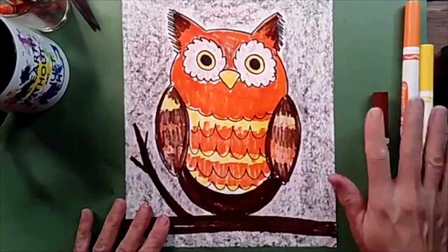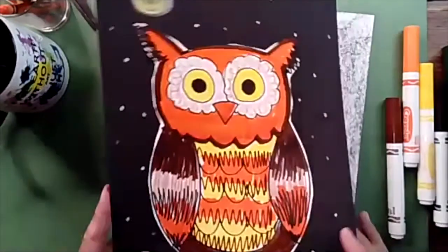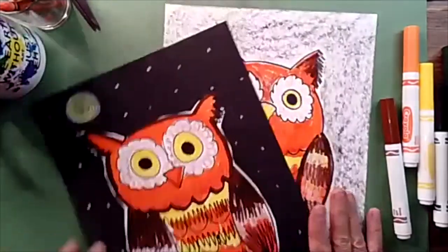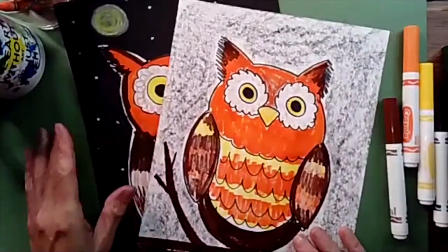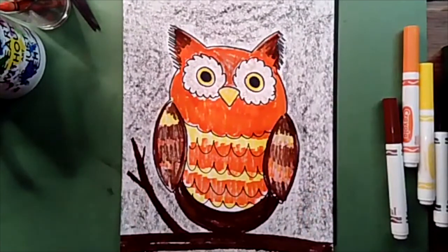Well, I hope you had fun today doing our art lesson. I can't wait to see what you decided to do with your owl picture. Did you decide to cut your owl out and glue it to another piece of paper, or did you decide to color your background? Why don't you send me a picture of your drawing? You can send me a picture of your artwork to rtores at lcusd.net. I would love to see your work — I promise to write you back. Hope you had a wonderful day and fun with our art lesson today. I'll see you next time. Bye-bye.